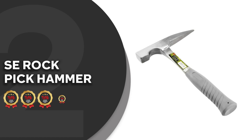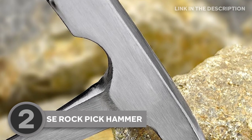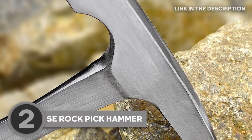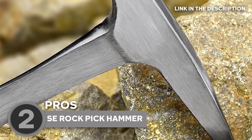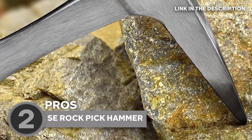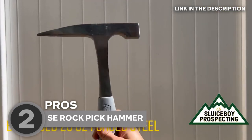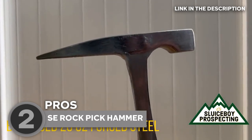The second mason hammer on our list is the SE Rock Pick Hammer, which TrustedShoppingGuide.com has awarded a 4-badge rating. For geologists, rockhounds, and outdoor enthusiasts, the SE Rock Pick Hammer has become an indispensable tool in their quest for geological discoveries. With its rugged construction and versatile design, this hammer offers a wealth of features that make it a go-to choice for various tasks, from prospecting and excavation to geological surveys.